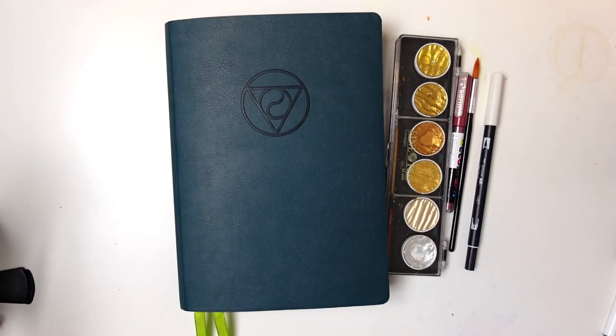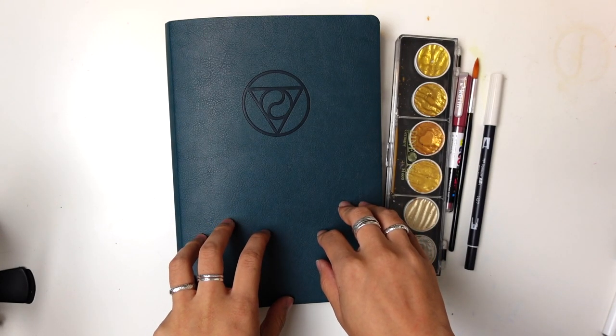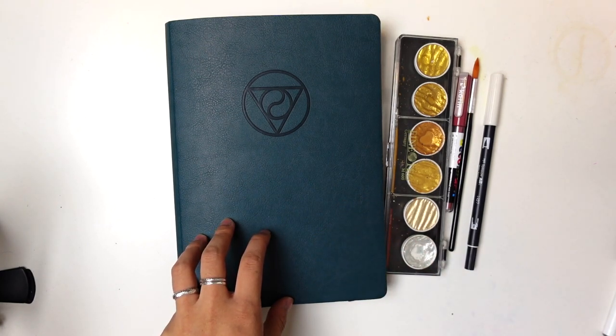It is September setup and I'm going to walk you through what I did for next month. I'm Jessica at Pretty Prints and Paper. I talk about bullet journaling, creative planning, and other creative things like alcohol ink and watercolor.